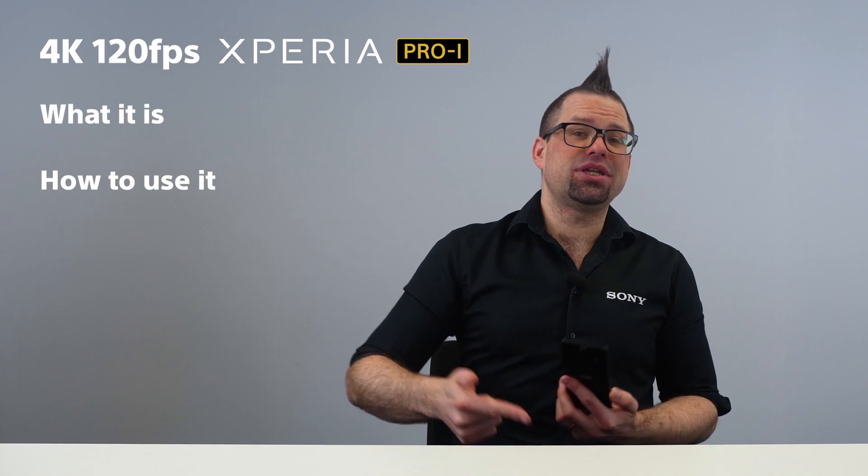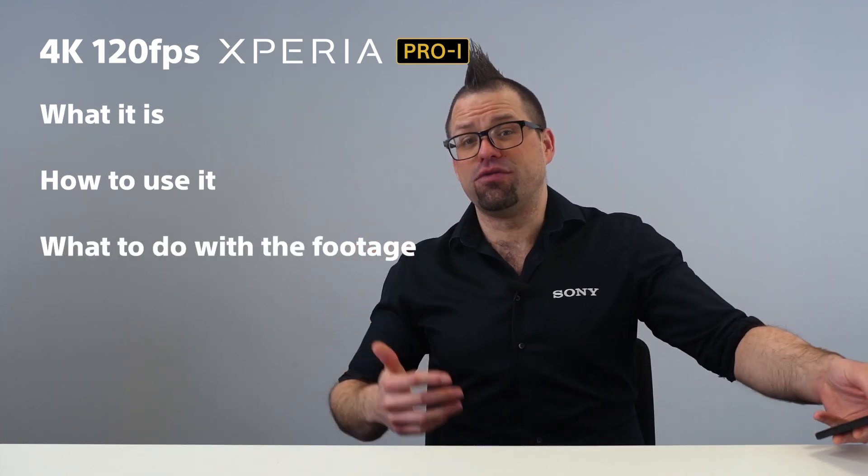Today I'm going to be taking you through the 4K 120 frames per second feature on the Xperia Pro-i: what it is, how to use it, and what you can do with the footage after you've shot it.